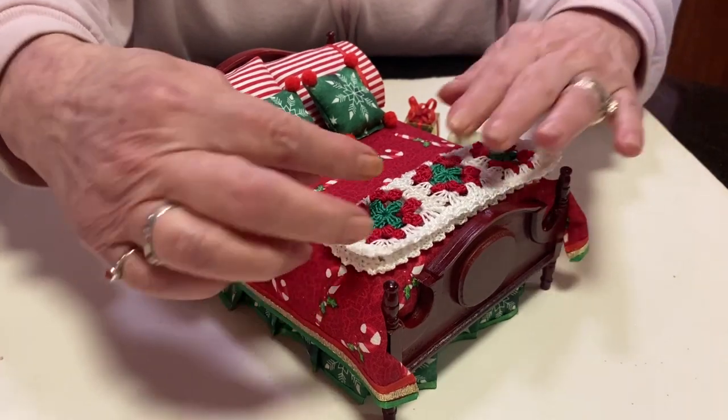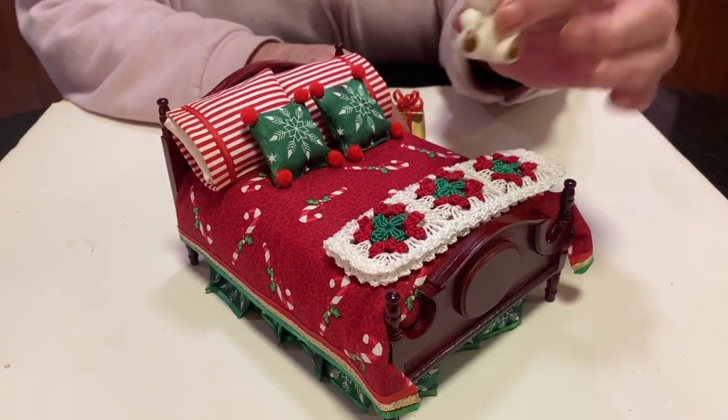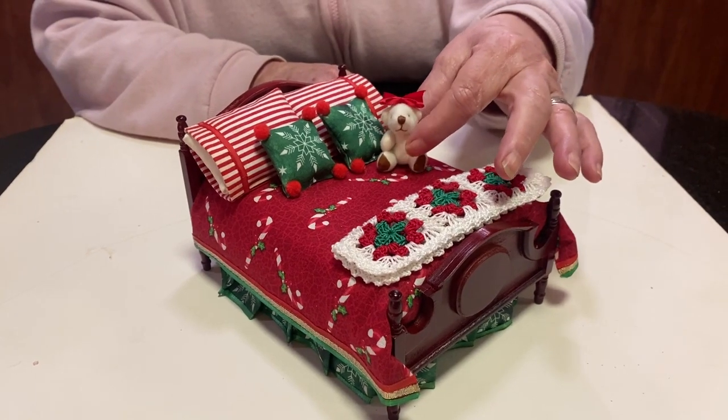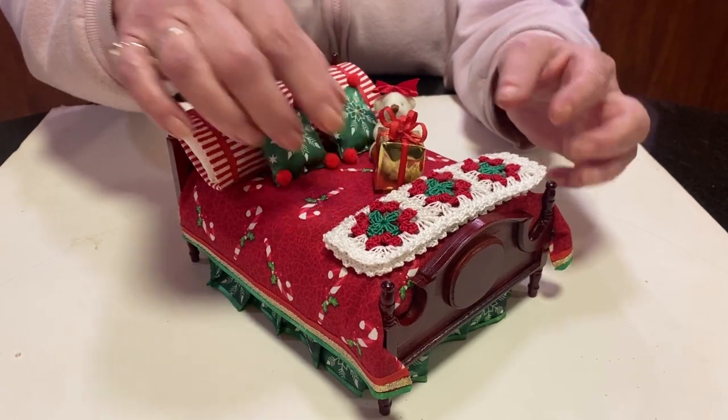And this beautiful little Afghan — it looks so real. I bought that off of eBay. It's perfect. And then, of course, I have to have props. So I had this little teddy bear. How perfect. And then I made this little present. I wonder what's in it.